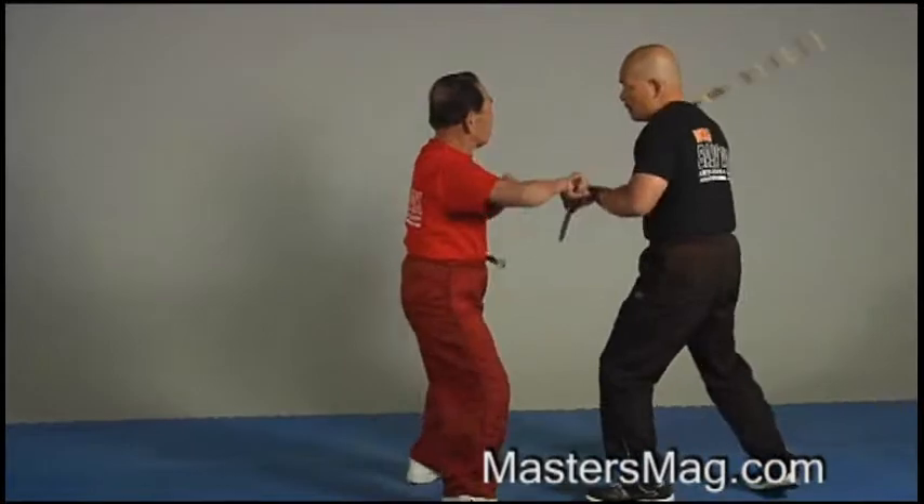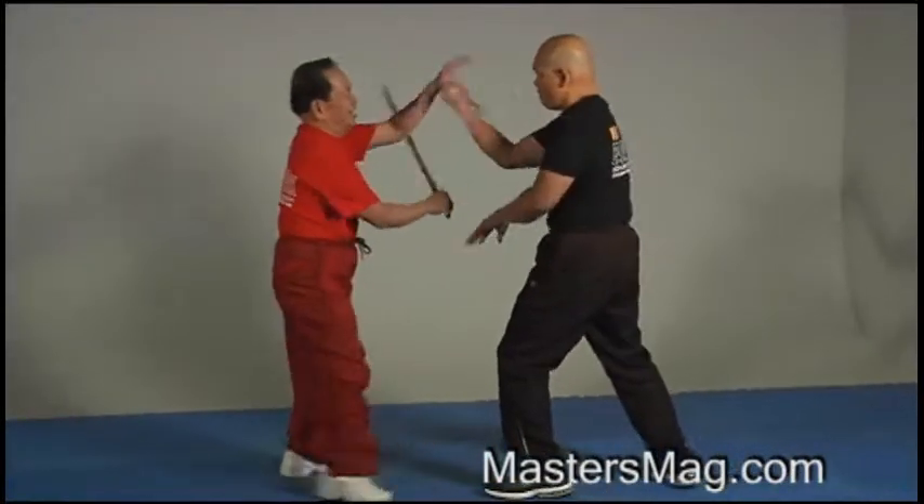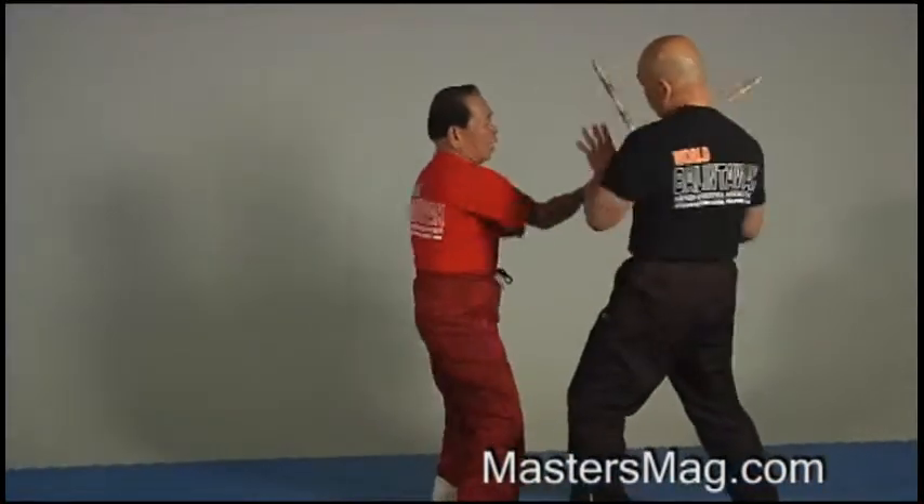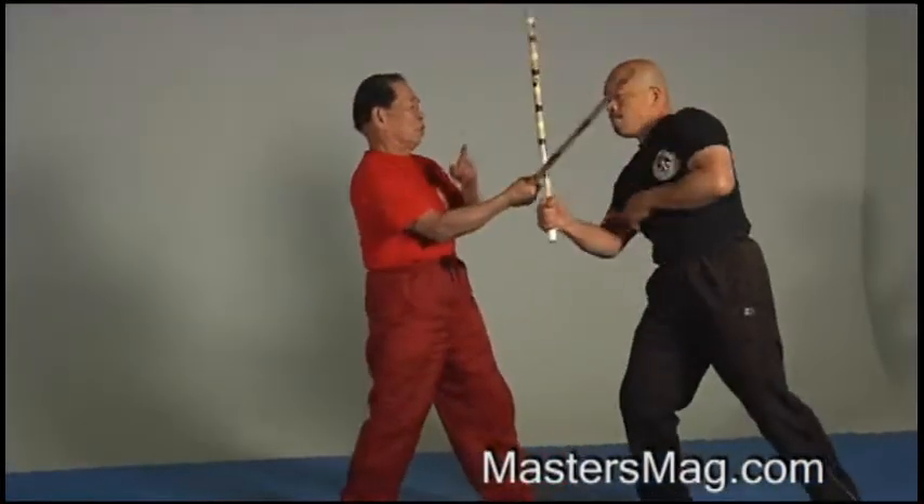Here. Strike knee. Here. Ho! Here. Do this. Touch. Ho!